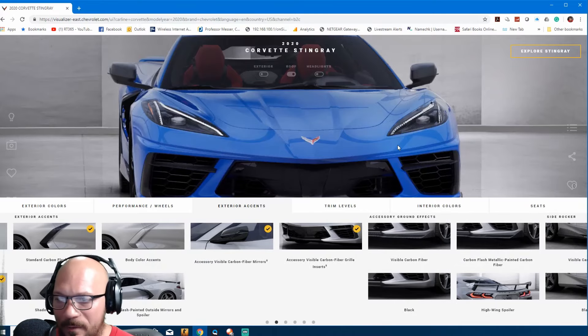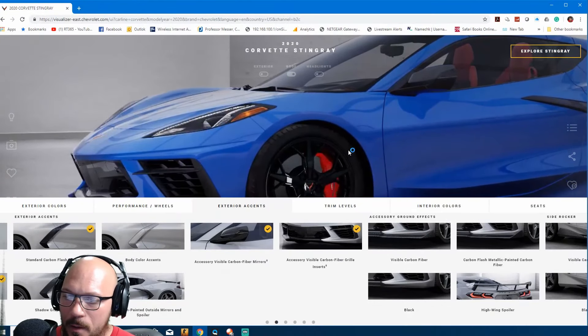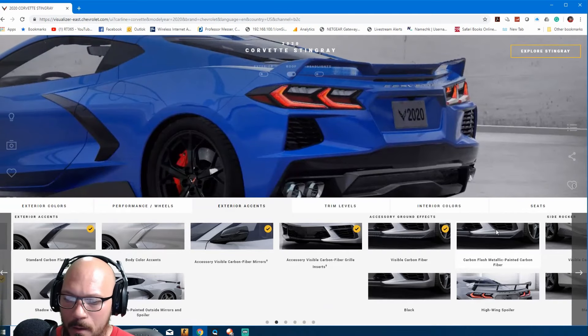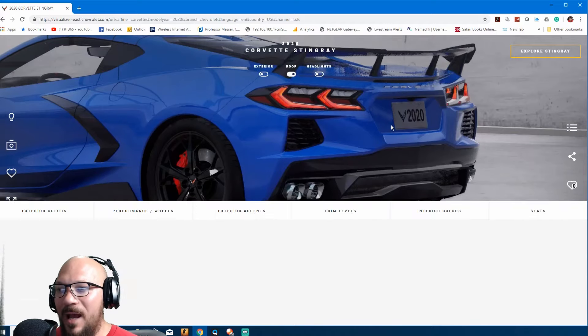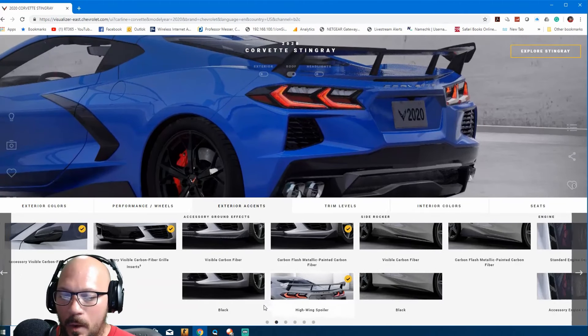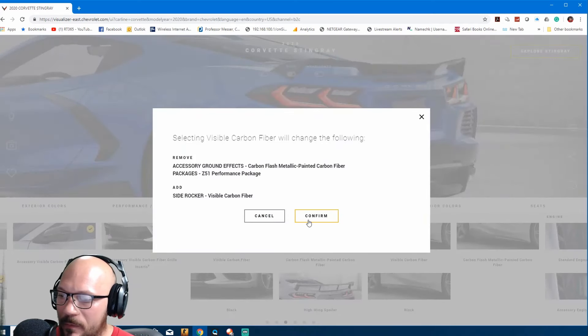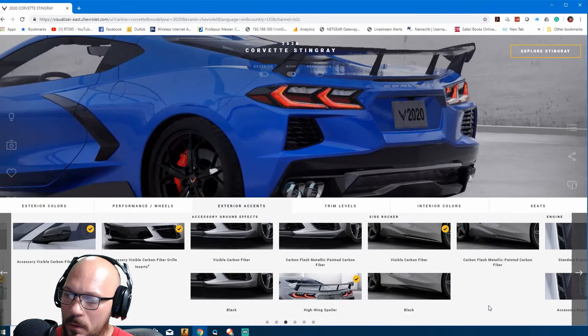Carbon fiber flash metallic — you've got to have it. With the flash metallic option you get visible carbon fiber, which brings in the side wall panel as well — that's the one you want. We're going to go for the spoiler — look at that right there. This is the spoiler that every Corvette should have. If you don't opt for this spoiler, you're doing it wrong. Beautiful carbon fiber on the sides — confirm from black to carbon fiber.